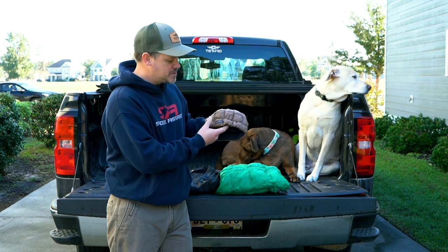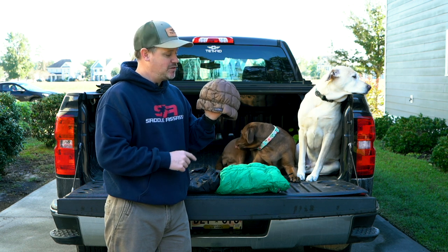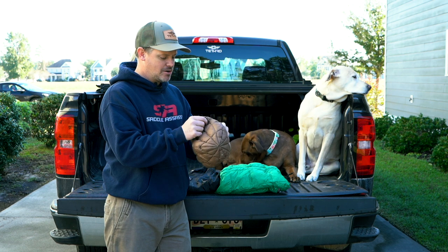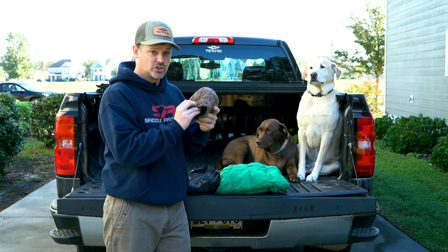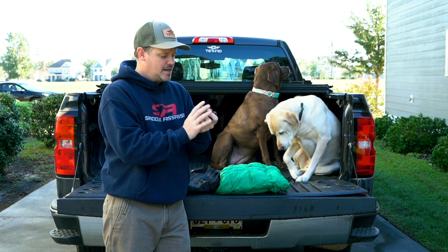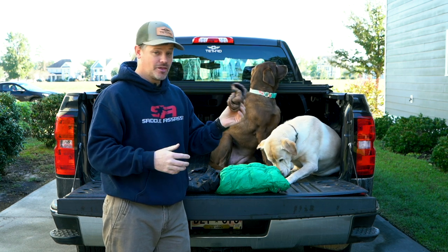First of all, this is a down beanie from BlackRock Gear — blackrockgear.com. I have used this hat for two years. It's down insulated, coyote brown. It is amazing and there is no beanie warmer than this. If it's extreme cold, this thing is awesome. The beautiful part: it rolls up to absolutely nothing and it weighs nothing.